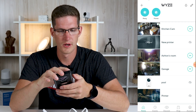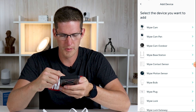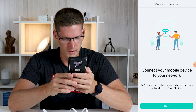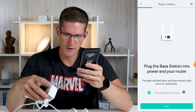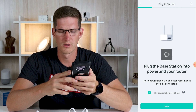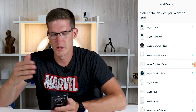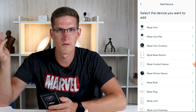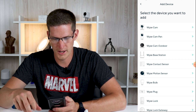So we're in the Wyze app now and I'm going to go ahead and add a new device. Wyze Cam Outdoor and Wyze Base Station are both showing up. Let's start with the base station — connect your mobile device to your network, already done. Plug the base station into power and your router. Well, it's not plugged into my router — I don't have the ethernet jack plugged in. I was under the impression you could do this through Wi-Fi. It looks like the base station does need to be plugged into the router. Apparently you can't connect via Wi-Fi like setting up a version two Wyze camera, so we do have to plug the ethernet jack into the bridge.